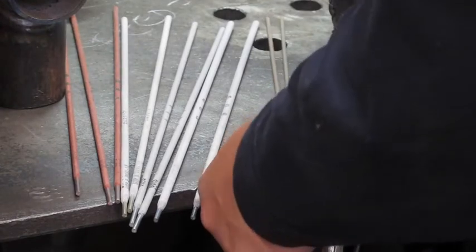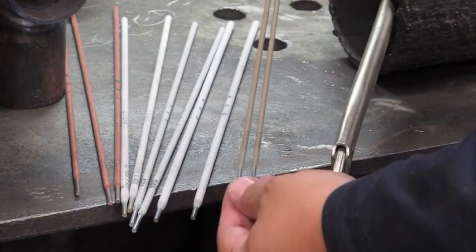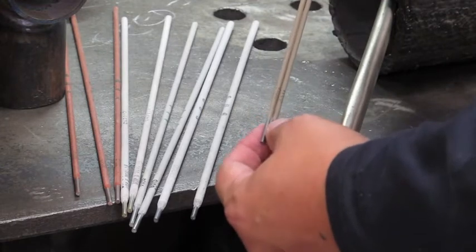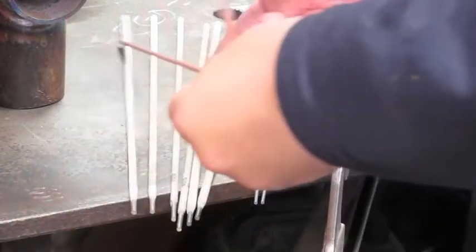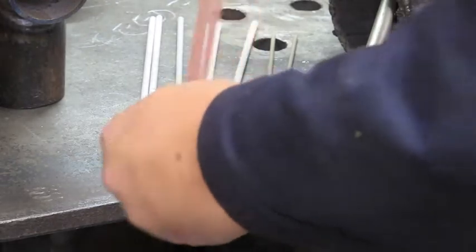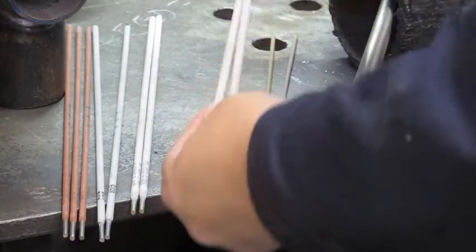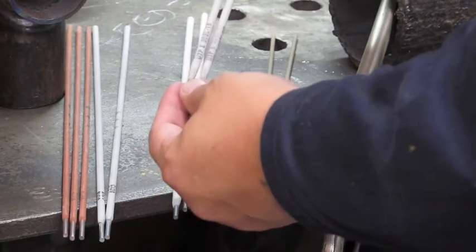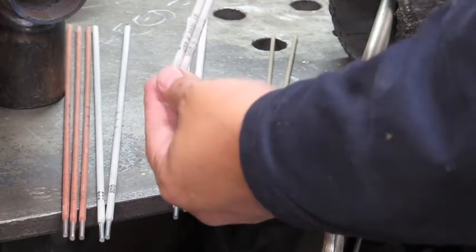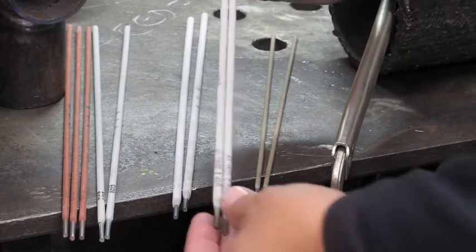I'm going to try to touch on a good variety of rods here. First we have a 6011 rod — it's a very thin one, 3/32nds in diameter. Then we have a Lincoln Electrode 6010 rod, which is a 1/8th rod. Then I have some 6013 rod, also 1/8th, and some 7018 rod, also 1/8th. Last but not least I have this 308L-16 rod which is a stainless steel rod — kind of an unusual thing, you don't see that too often, but you'll see just how nice this rod actually works.